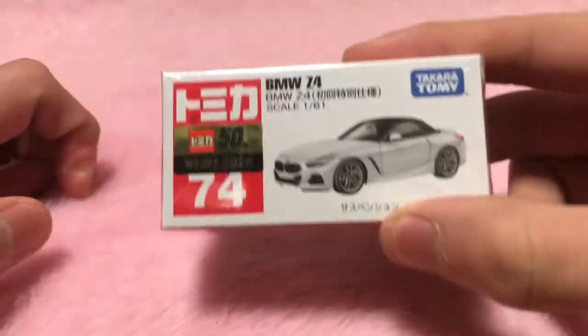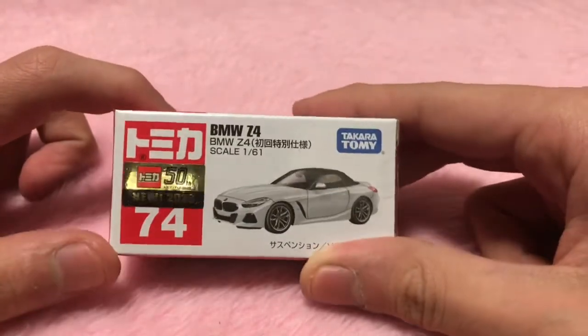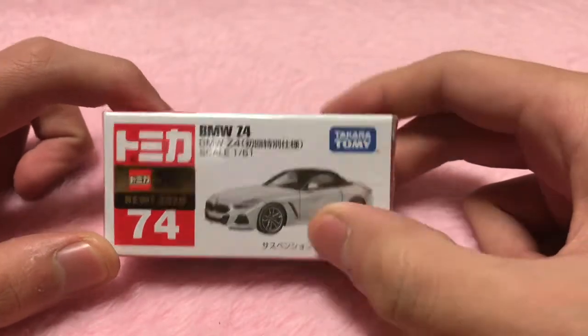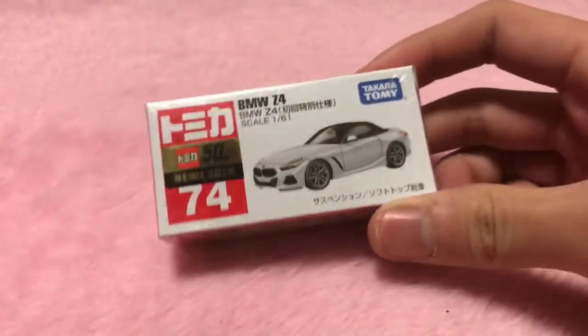I think there were a lot of other options I could have chosen. I decided to buy this one. I'm not sure how it's going to look, but I went ahead. I only bought it for $2.